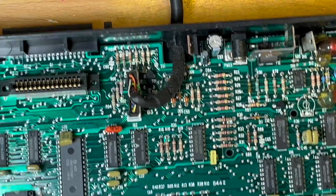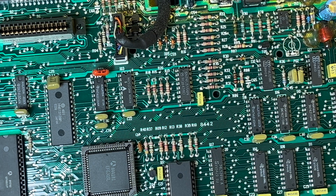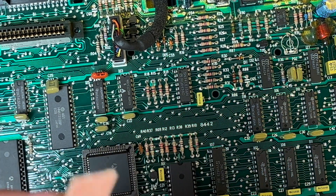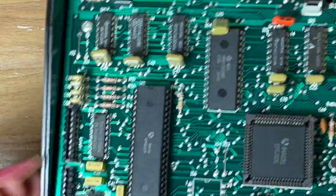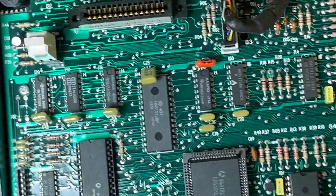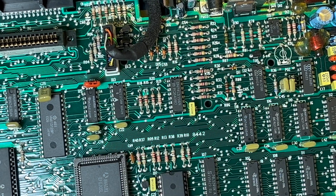Everything looks okay, nothing looks out of order at all. There's a nail file — that was located there. I don't know if that's for any specific requirement. We'll see. If it doesn't work, we'll try putting the nail file back in.